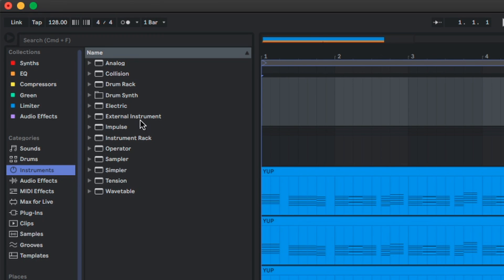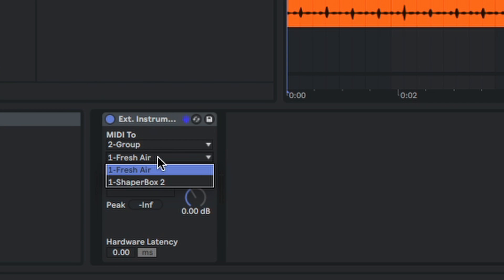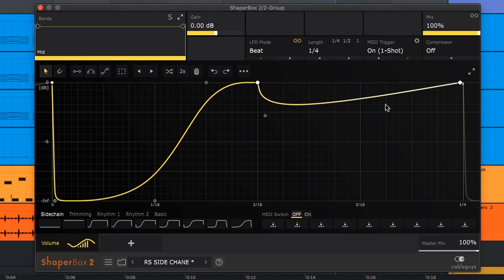Next, we're gonna go to Instruments, click on External Instrument, and we're gonna route this to Group 2 — Shaper Box. Inside Shaper Box, we're gonna make sure all of our settings are correct. We're gonna make sure MIDI trigger is set to One-Shot.